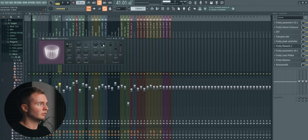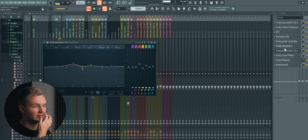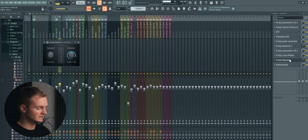Then some more EQing to glue the leads with the rest of the sounds for a more balanced sound — adding body around 250 Hz, reducing 520 Hz, then boosting at 1.1 kHz, and a slight high-end boost. This really depends on how your leads sound — you just need to reference other tracks to see what's missing. Then we have the filter for the build-up, and the Fruity Balance for the vocal sidechain I mentioned at the beginning.